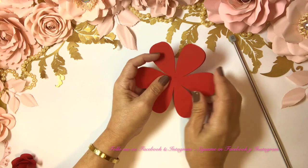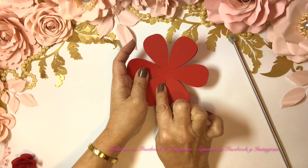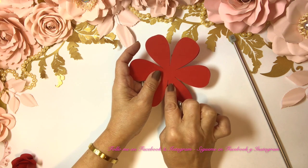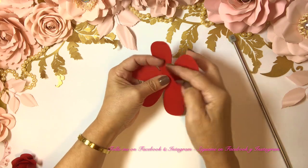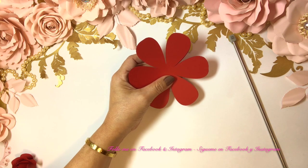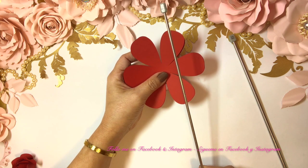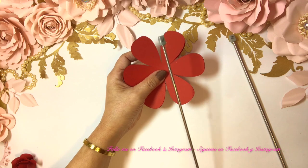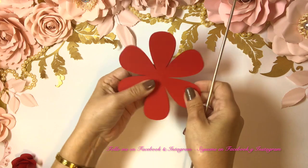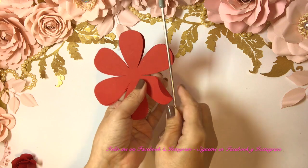Now we continue with the next smaller petal — I think this is number four. Again lay it on top, the two on top, and I'm going to start shaping the same way with a slightly thinner needle — I'm going to use 3.5. I'll see how it feels; if I'm happy with it I keep it, if not I'll change it.